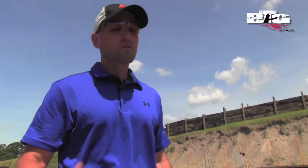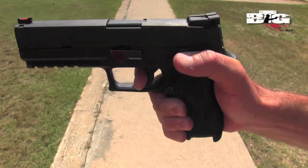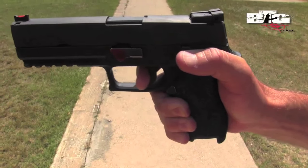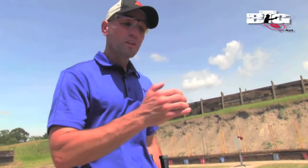Trigger finger placement is also very important when shooting at a high rate of speed with acceptable accuracy. What I'm looking for is the meaty portion of that first digit flat on the trigger. At that point I can press the trigger straight back to the rear, quickly, and I won't disturb the sight off of that target. If I had just the tip of my finger on the trigger, or too much finger into it, it will influence and affect where that round is actually impacting downrange.